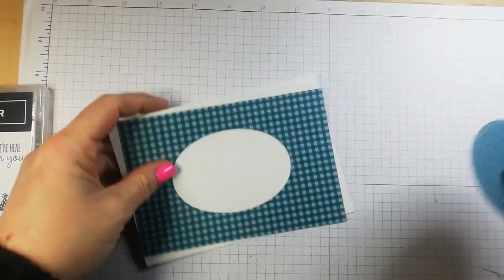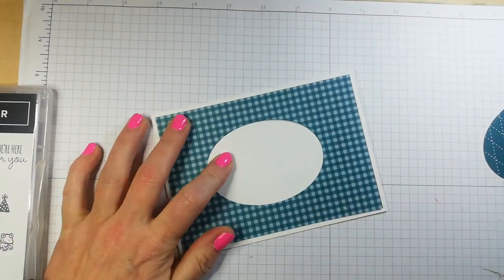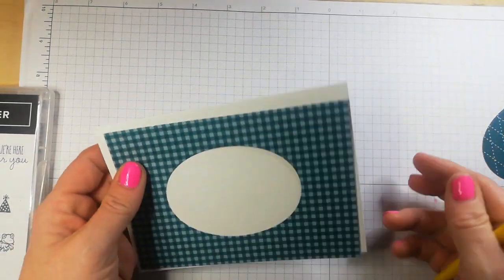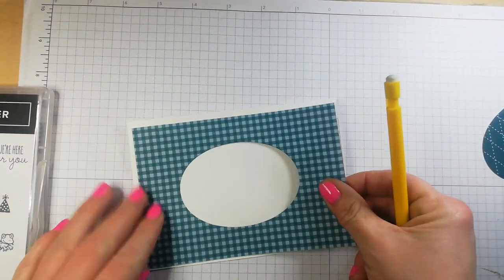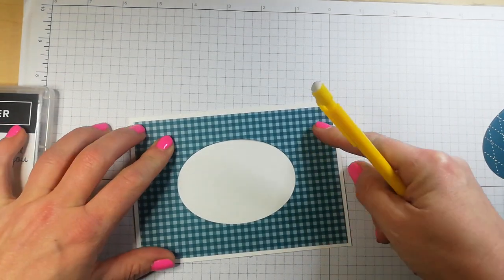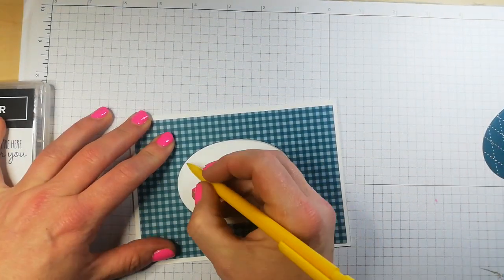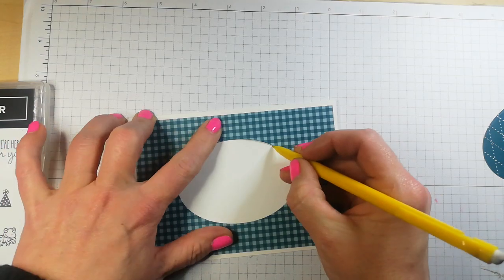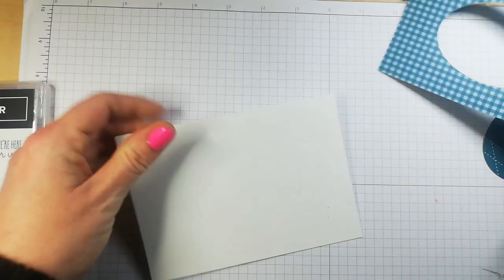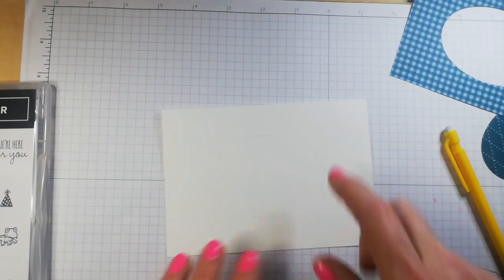So here's what I've done. We have this here. Now what I need is a pencil. I have a two-eighth of an inch border all the way around. The pencil is simply to let me know where the outline is so that I can stamp my little picture. And I'll rub that out once I've stamped.